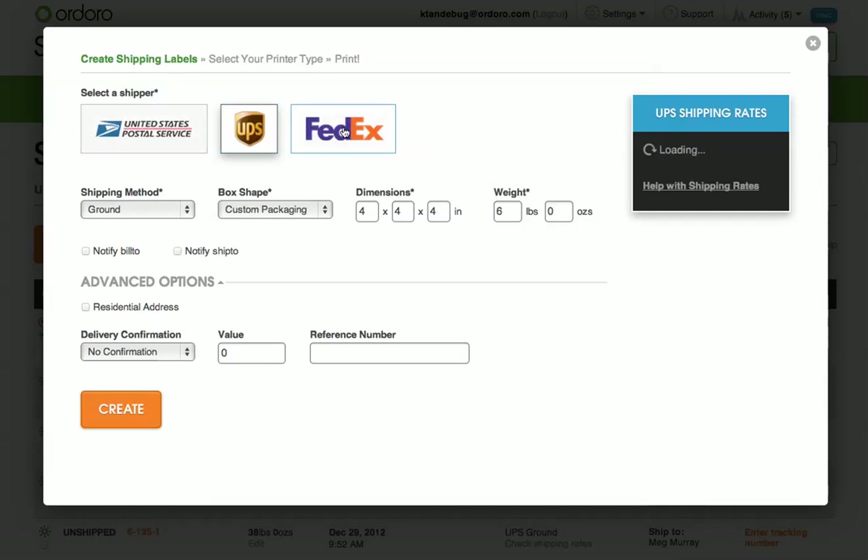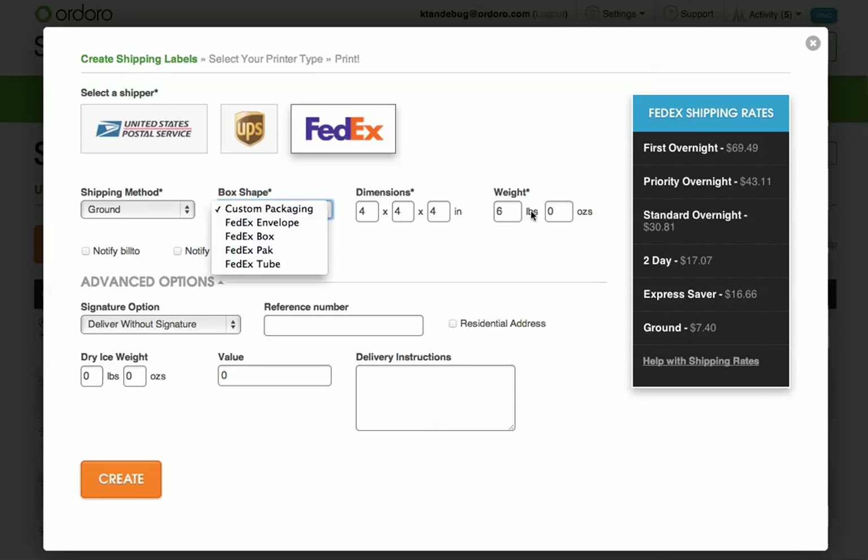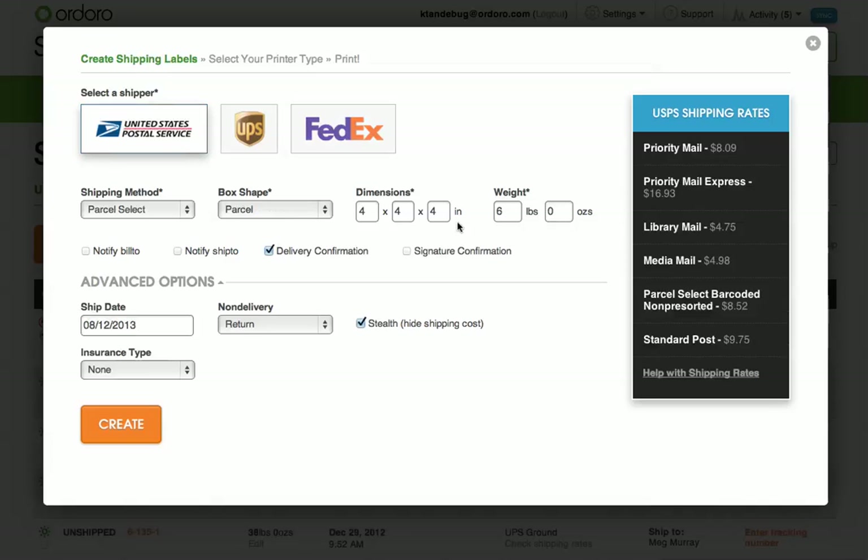I can edit the type of shipper, the ship method, the box shape, the dimensions, and the weight. I can also see the rates dynamically change whenever I update part of the shipment.